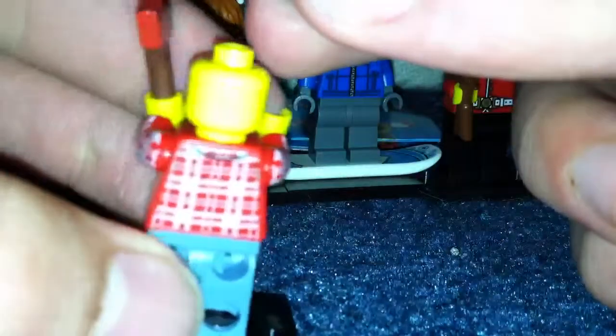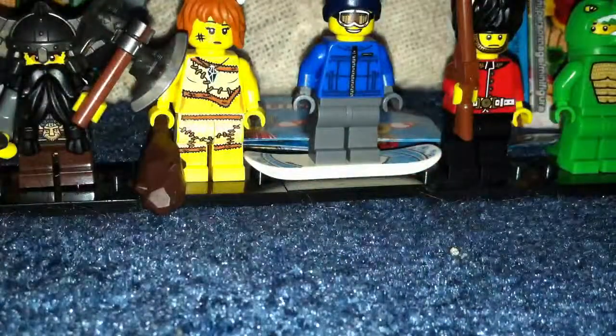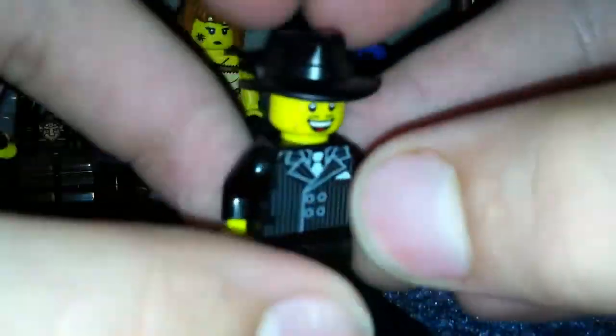Lumberjack. I love the new axe, I love the printed hat, I really like the printed arms. No backprint on the face, backprint on the torso. And yeah, that's my favorite. The gangster gun — he's also one of my favorites.